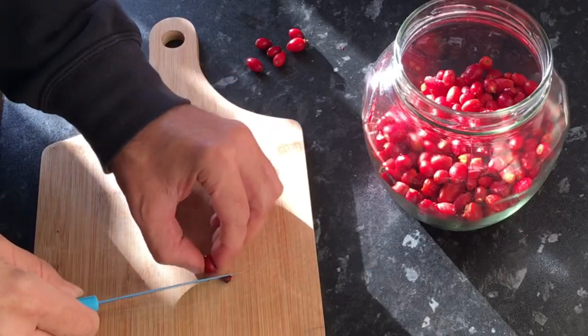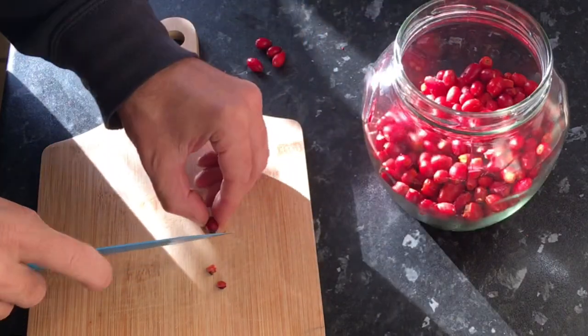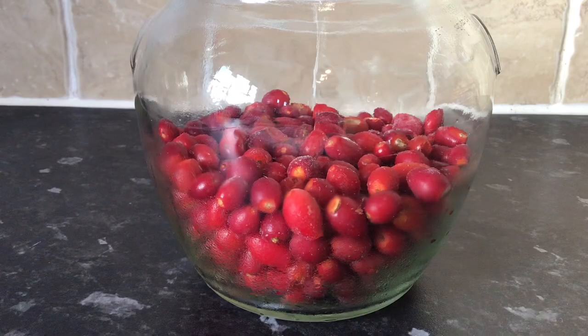Now for me this isn't particularly therapeutic, but I think it's got to be done, otherwise you might end up with a slightly bitter end product. And there we go.